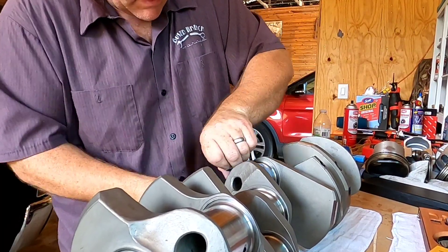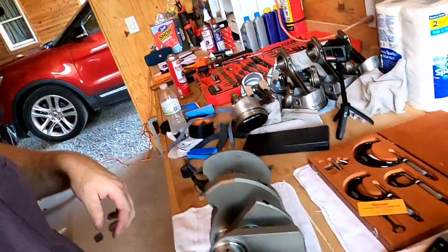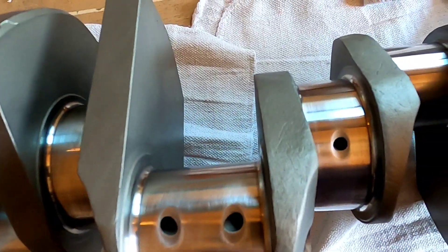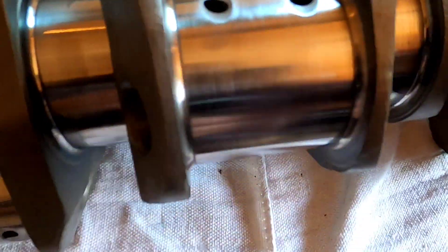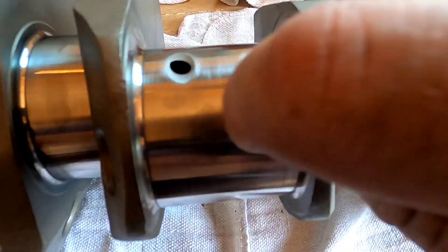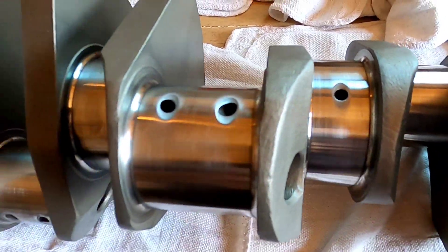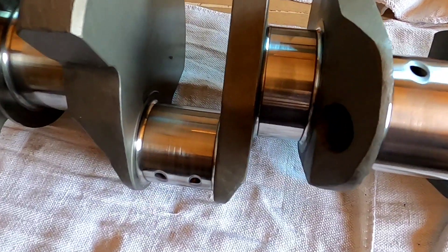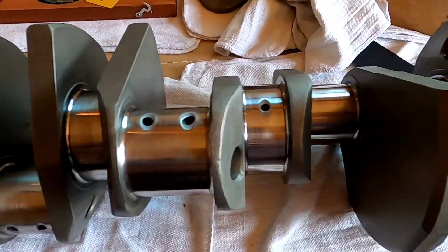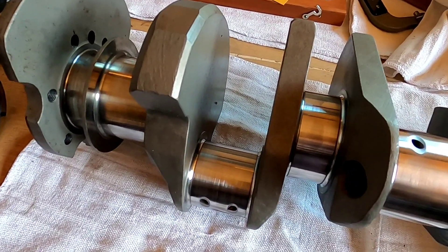This is not removing any metal — this is just polishing. You can see the fine microscopic grooves; it doesn't catch at all, it's just polished smooth. I'm using a very fine grit emery cloth. Once this is complete, I'm going to show you with the micrometer just how much metal was removed in this process.